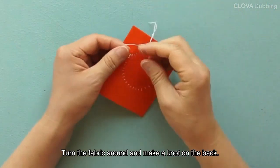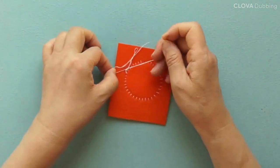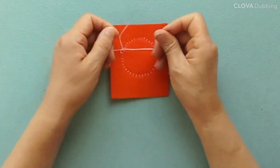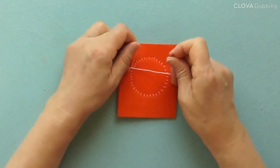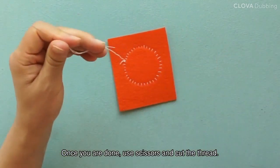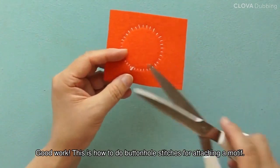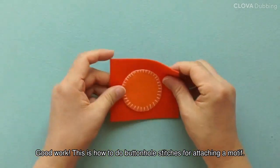Turn the fabric around and make a knot on the back. Make a few more knots to secure the stitches. Once you are done, use scissors and cut the thread. Good work. This is how to do buttonhole stitches for attaching a motif.